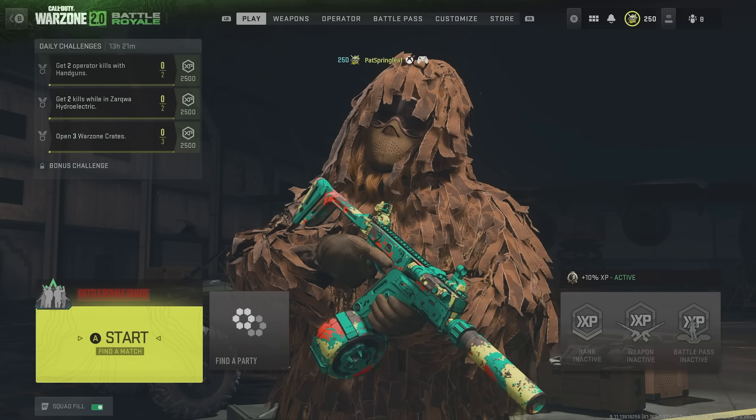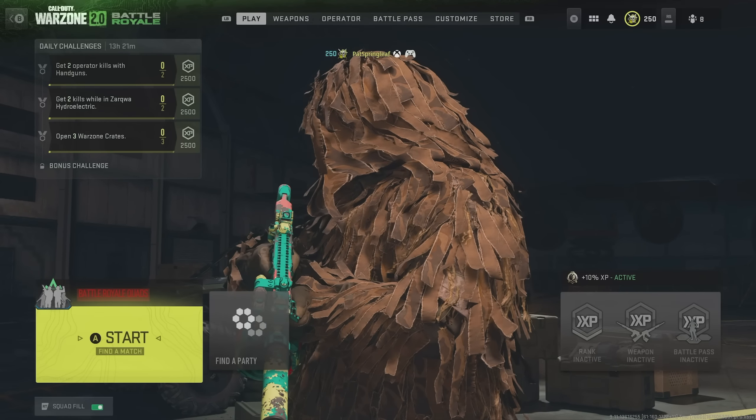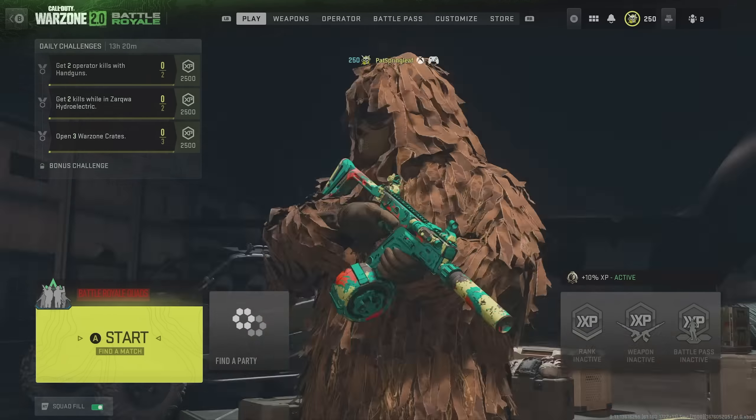Today we're talking about the best controller settings for Season 2 of Warzone 2, and we're starting with one of the most important settings, and that's the button layout. There are of course many to choose from, but I highly advise using either Tactical or Bumper Jumper Tactical.